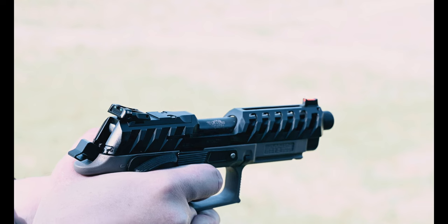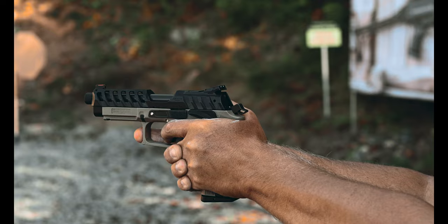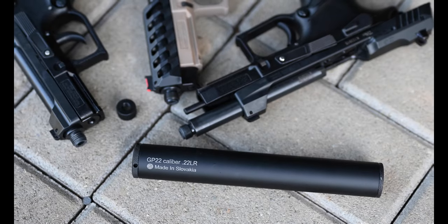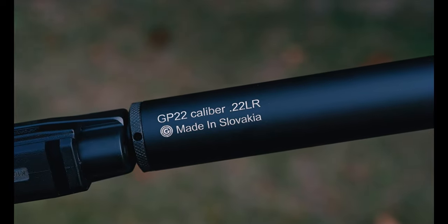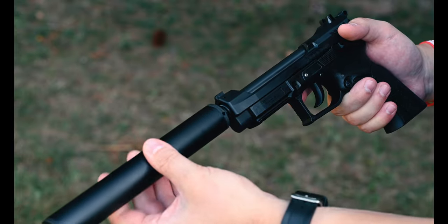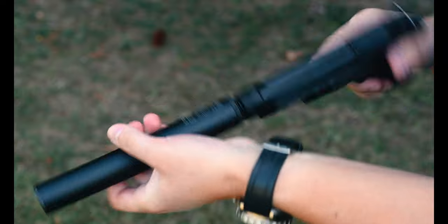Our Rimfire guns are fed from proprietary magazines with a capacity of 10 rounds, which are equipped with loading tabs for ease of loading. The full product line of our .22LR pistols features threaded muzzles, making them an excellent suppressor host. They function reliably with a wide range of ammunition, including cheap bulk ammo, both subsonic and supersonic. Non-threaded versions are also available for regions where threaded barrels might be prohibited.